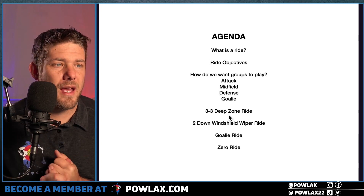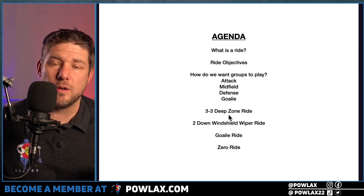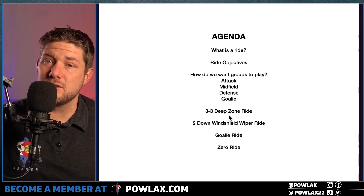One of the things that happened last year — I wrote a book for brand new players and parents. So if you know anyone or are someone who is relatively new to the game, I highly recommend it. It's called The Player and Parent's Guide to Lacrosse.